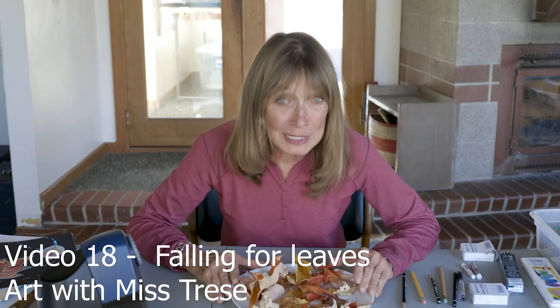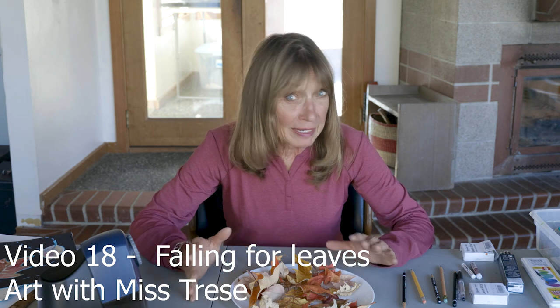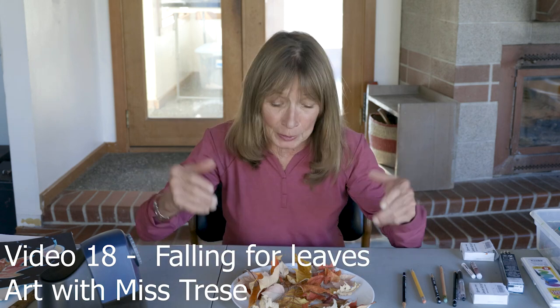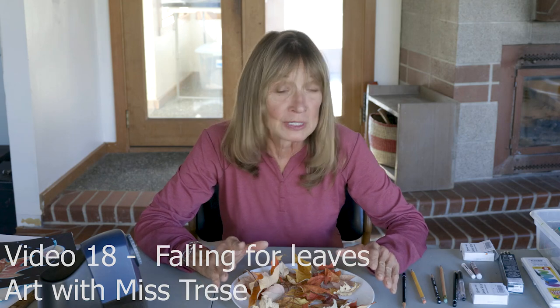Hi guys, welcome back to Art with Ms. Therese. We've taken a little bit of a break — sometimes that's a help because it can refresh your brain — but I'm super excited to do some more art lessons. We're going to start out today with leaves.